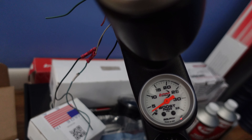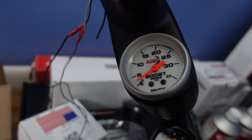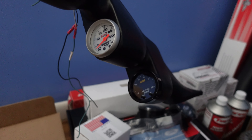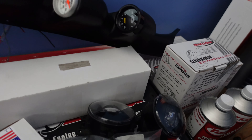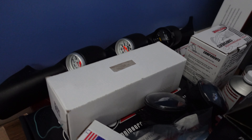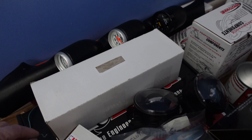I also mentioned the AEM wideband that I wanted to buy, and I did a quick mock-up of the pillar and the gauges in it. This is how I'm going to have it set up with the lunar gauges — I'll have the boost gauge up top, water temp up here as well, boost down here, and then the AEM wideband down at the bottom. So I'll have this three-pod pillar installed and have a better idea of keeping track of all that stuff on the car.